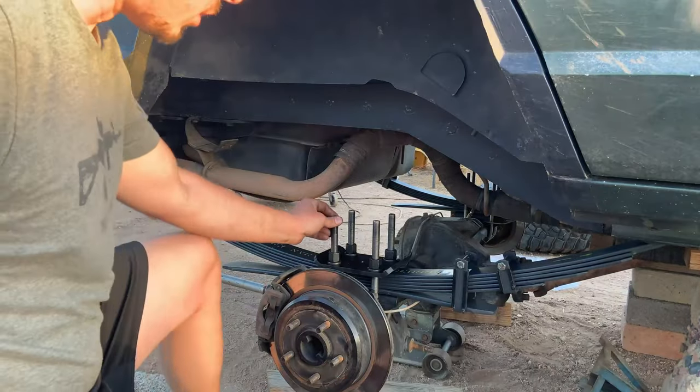That's how it's looking so far with one Metal Cloak coil on that side — looking good. While it was all out I put a coat of paint in there. When I do replace the control arms with Metal Cloak arms, I'm going to do the brake lines at the same time since they're six-year-old brake lines. From here I'm putting on the shocks, the air box, the spring retainers, and the sway bar, then the tires will go on and we're done.